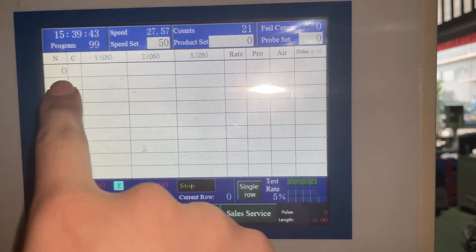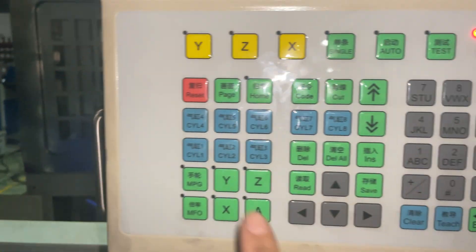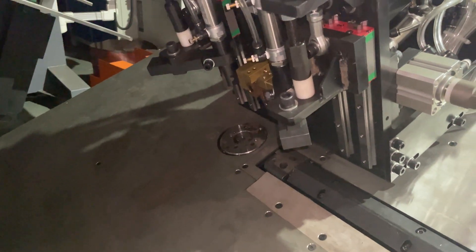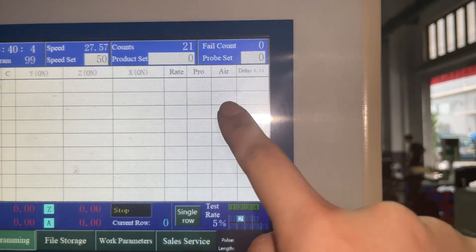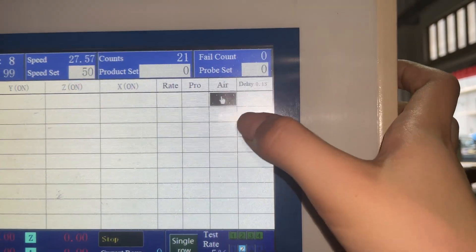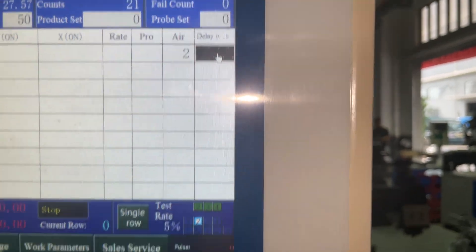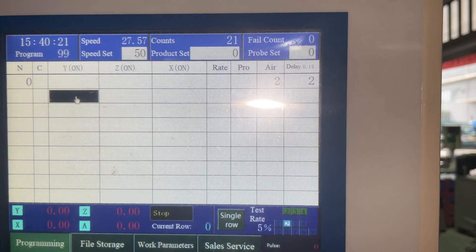Step 0: we need the inner die to go up. For controlling the inner die, it is cylinder 2. When you press it, it goes up and down. Now we want up, and in the programming tablet we need to write air 2, enter, enter, and then delay 2.